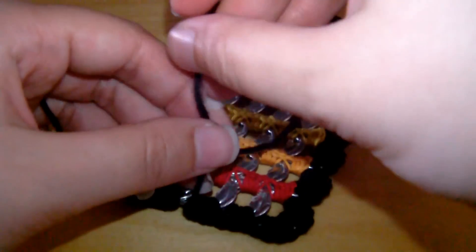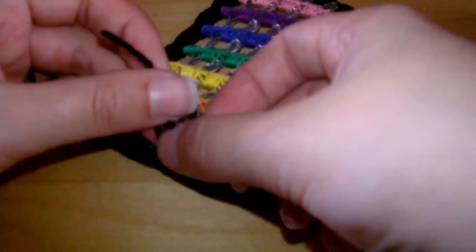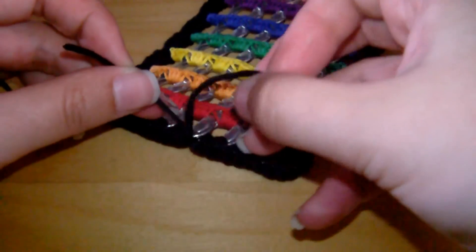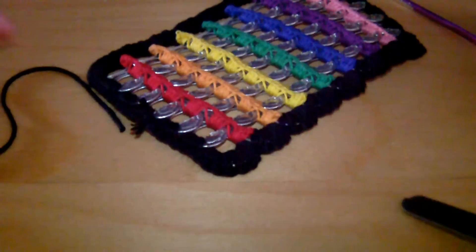Just pull the yarn tight to form that knot, then tie it up with the beginning part and trim that up. Because it's on the side, when you go and sew the purse up later, the ends will be hidden in the seams.